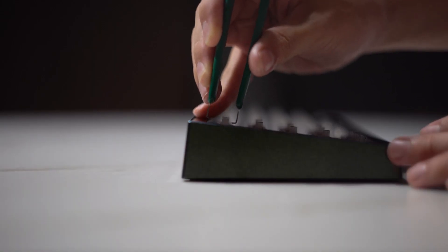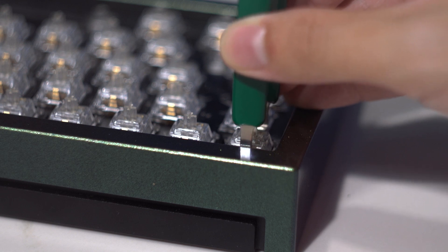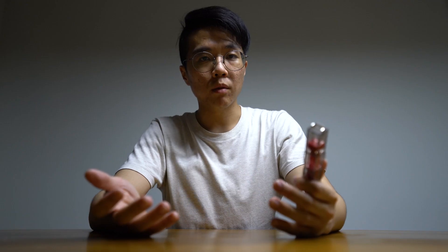One other thing is that because of the size of these arms, you cannot use a normal switch puller on switches that are on the edges of the keyboard. The entire keyboard has to be taken apart before you can pull them out. Otherwise, if you try to force the switch puller in, you might just risk scratching the keyboard case and ruining the anodisation.